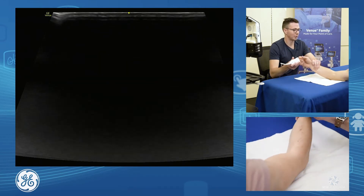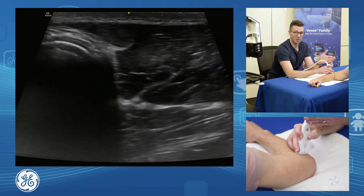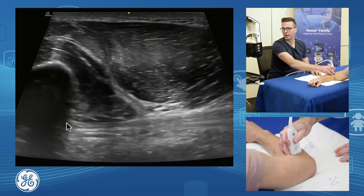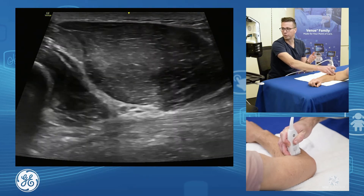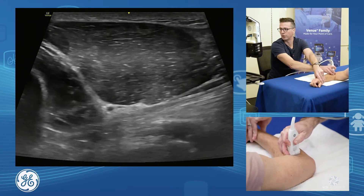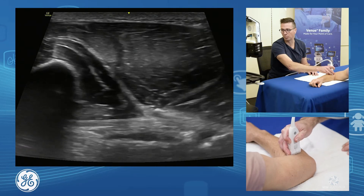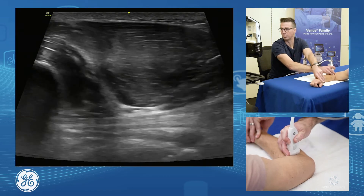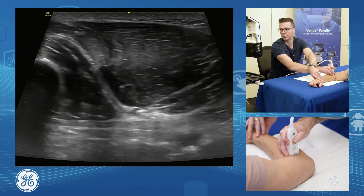Another way to assess the biceps is back at the musculotendinous junction using the lateral technique as John Jacobson describes. We line up on the humerus and radial head, come forward until we get collagen running through, and get a really nice view of the musculotendinous junction. With supination and pronation, we can see the biceps rolling around as the radius rotates and brings the biceps along with it. This is very useful for assessing musculotendinous junction tears, though it doesn't give a great view of the enthesis insertion point.